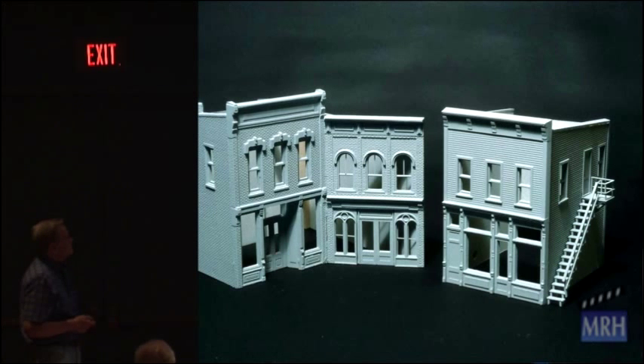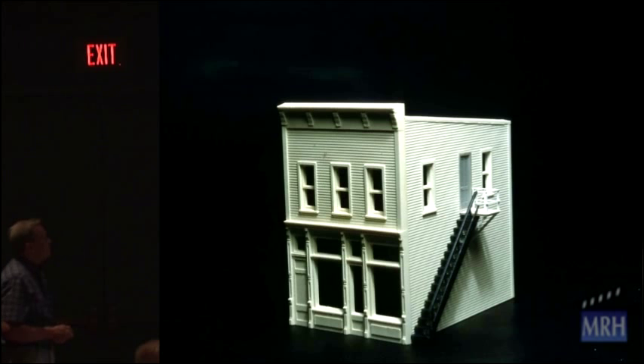Now all these buildings are primed. This one here I modified — it had three windows here. I elongated one, made a door out of it, put a platform in, and put Central Valley stairs down. Now I have an upstairs apartment. My structure is basically different than 50,000 other ones just like it around the world.